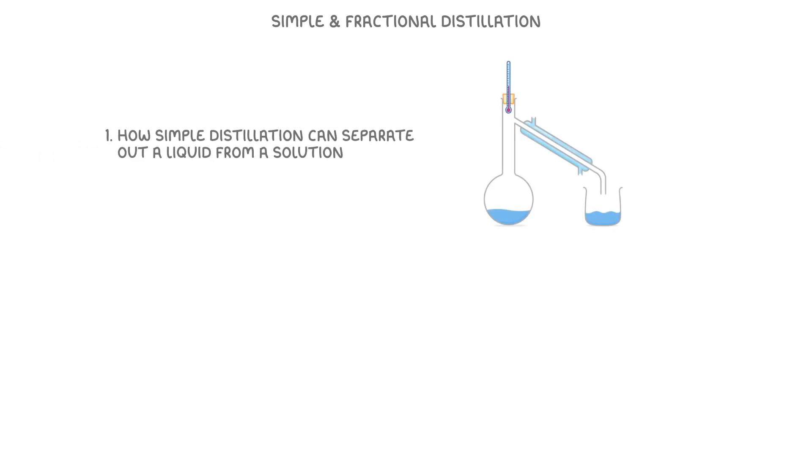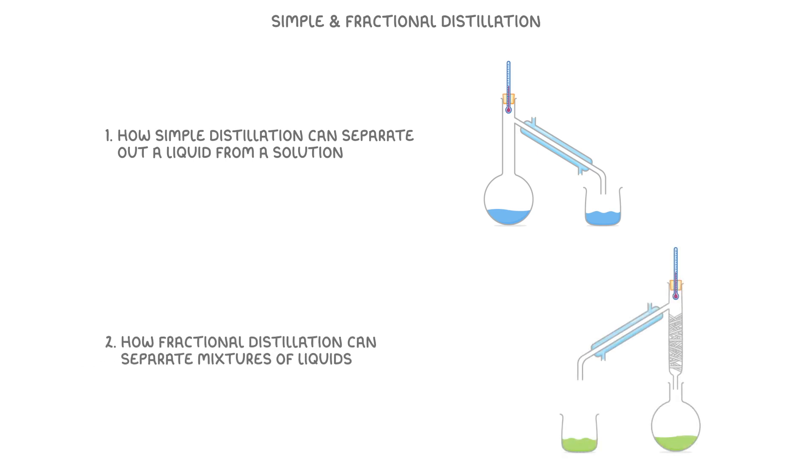In this video we're going to learn about simple and fractional distillation. We'll cover how simple distillation can separate out a liquid from a solution, but also how fractional distillation can separate mixtures of liquids.